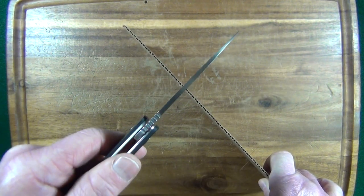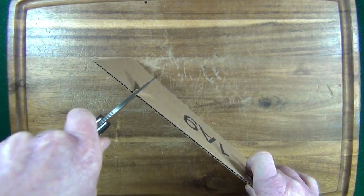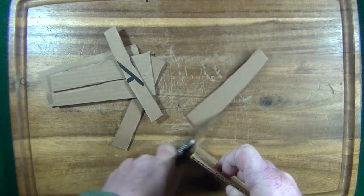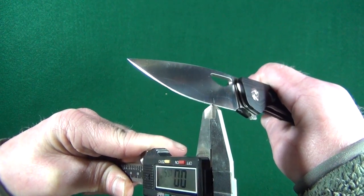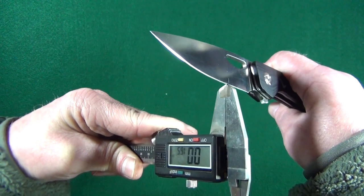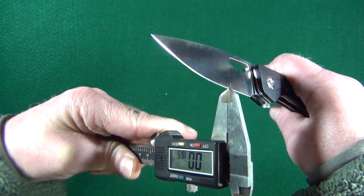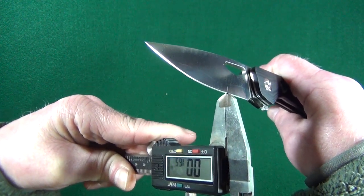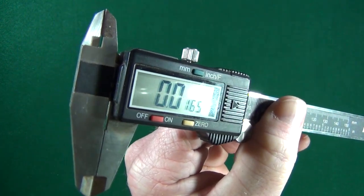Let's see how well this 3.4mm thick blade cuts. Oh my goodness — are you kidding me? Holy cow. I'll let that speak for itself. After that cutting performance, I've got to check the behind-the-edge thickness. I wish they made left-handed calipers, but you can see — zero point zero one six inches. That's pretty darn good.